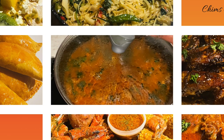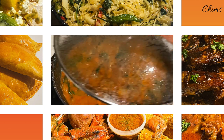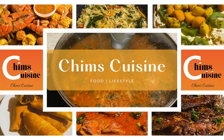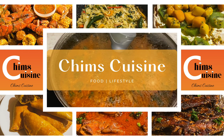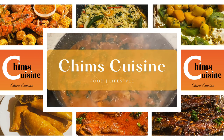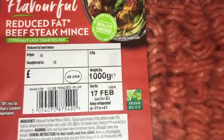Hello my fellow blessed ones, I greet you in the name of Jesus, amen. I hope this vlog reaches you in good health; if not, we trust in the Lord to heal you, amen. Hello guys, welcome back to Chim's Cuisine — here I'm going to show you how to make a healthy donor kebab.